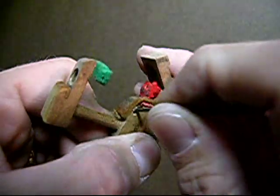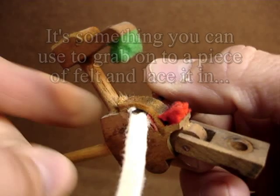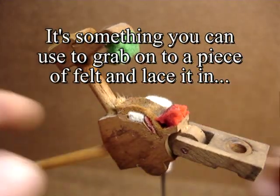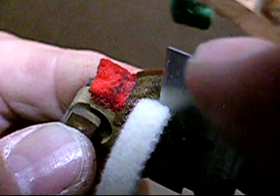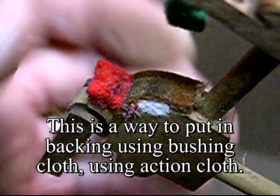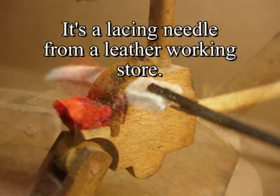I could have worn it before, but this is something that you can use to grab onto a piece of felt and lace it in — under the butt leather — just the way you put it in the back using a piece of cloth and a lace and needle from a leather worker.